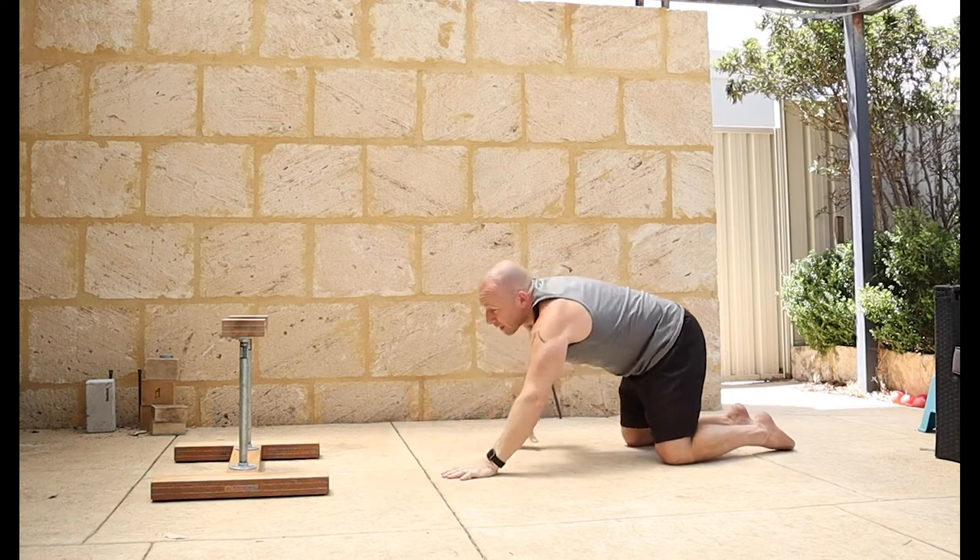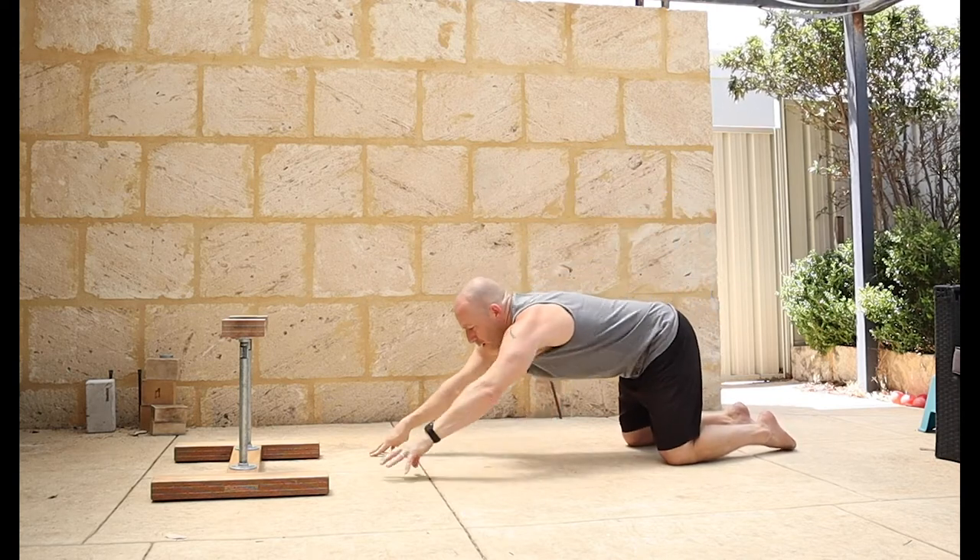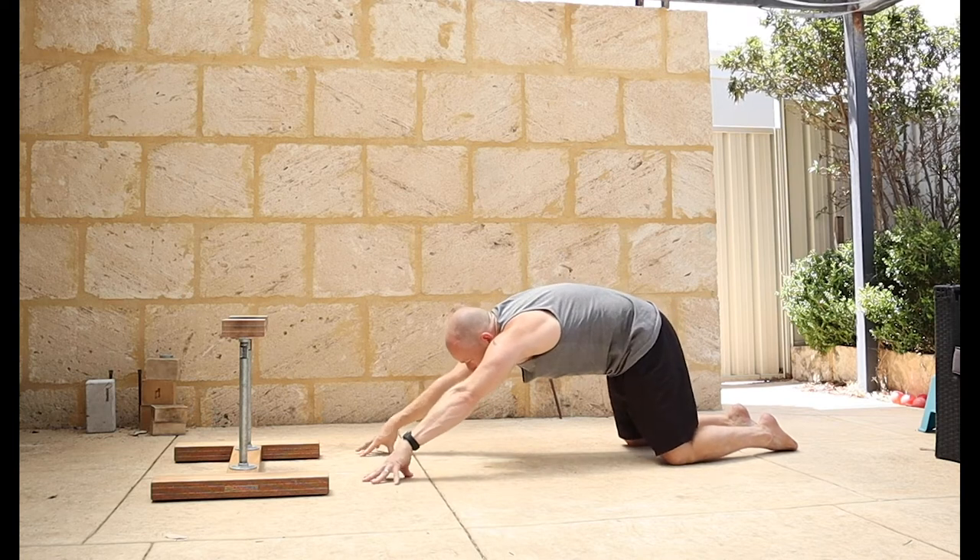Shoulders - make sure you have that tail tucked under as you do this one. Have your hands shoulder width apart, fingertips, look at the fingers, keep the toes pushed into the floor.